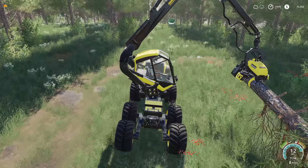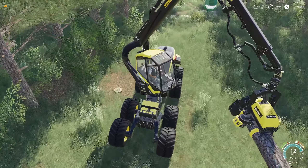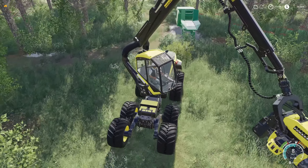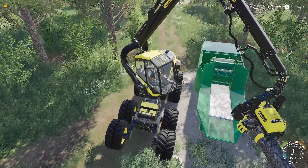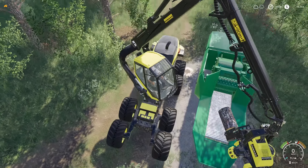We're going to run through and get a little bit of logging done — very simple, just wood chips. That's it, we're just selling the wood for wood chips. We've got a chipper right here at the front and it wants the wood chips so let's give it to it.